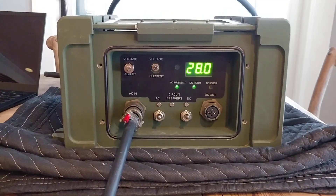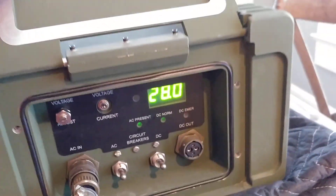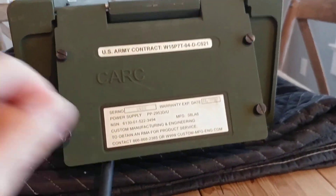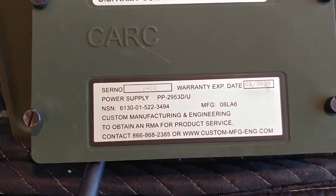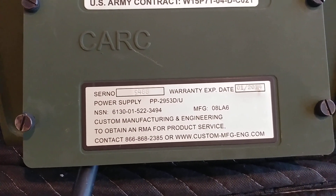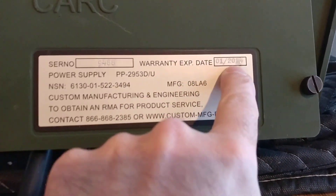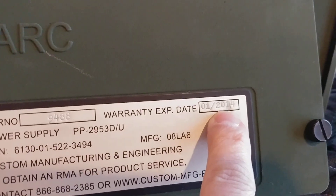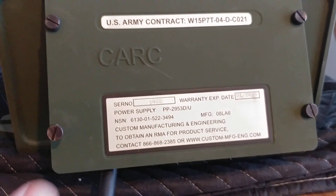Hello friends. Today we have for sale a really cool military power supply. The designation is PP2953DU and it looks like the warranty expired in 2014, but that's okay — these things are built like tanks.